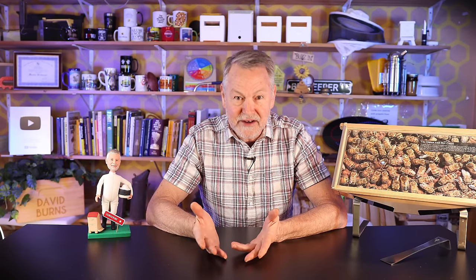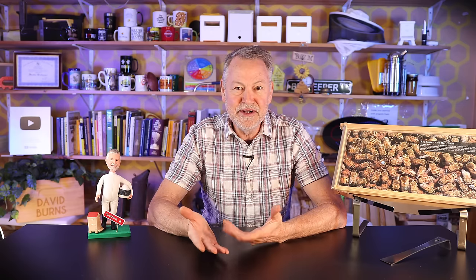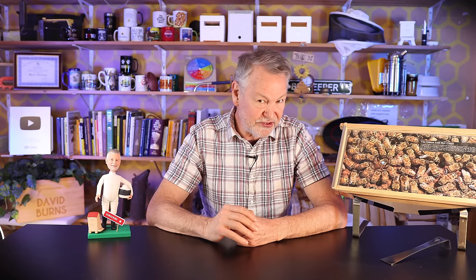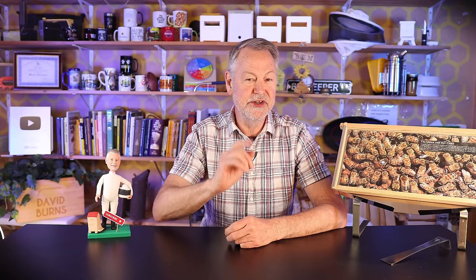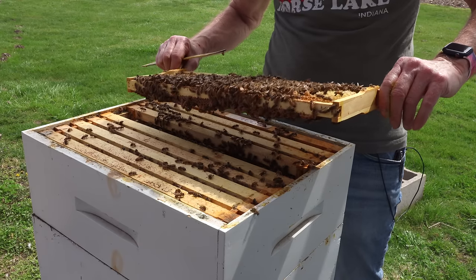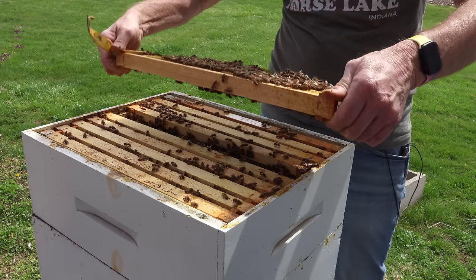Do you keep going? Do you run for safety? How do you remove the stinger? What do you do with the frame in your hands? There are so many questions, and today I'm actually going to show you a video from when I was stung and we'll walk through it step by step to see if I did it right. I'll show you one mistake I made that caused it all to happen. I was working a hive, having fun, no gloves on, making a video, and I got stung. Let's jump right into that video.